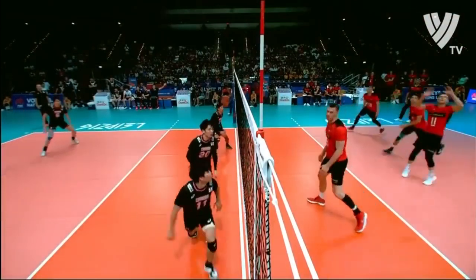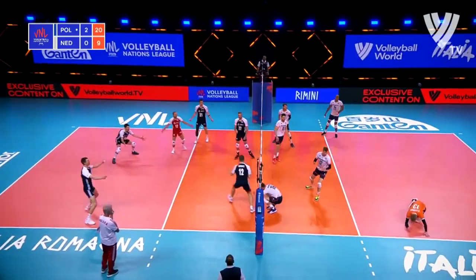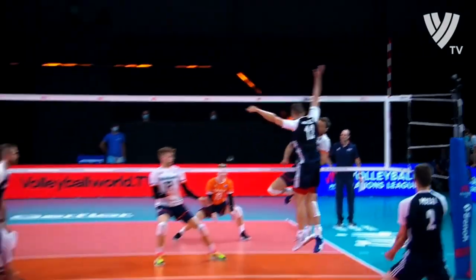If you are a shorter player, I think you only need one thing — just one thing — and that's to jump with your hands over the net. Once you jump and your hands are over the net, you can block a much taller attacker. You can use these tips on blocking for short players right away in your upcoming practice or match, because they are not too complicated.